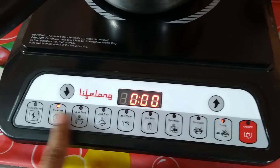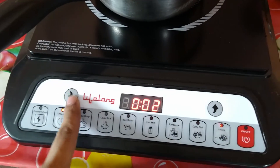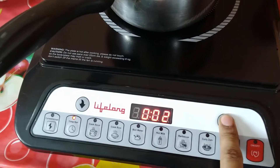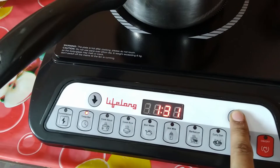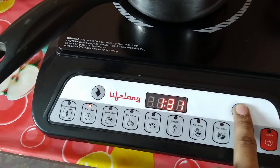You can drop the wattage down to as low as 80 watt. There is even a milk option at 80 watt. You can adjust the temperature level up or down using the top left and right buttons. The display is an 8-segment display and it is a TFT panel. On the left side you can see the voltage, and you can also manually set a timer.